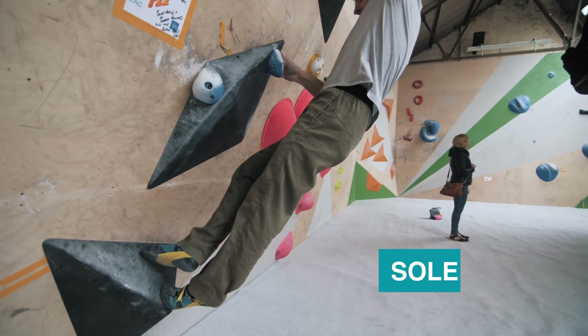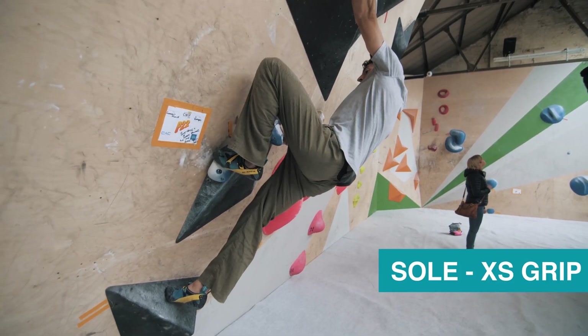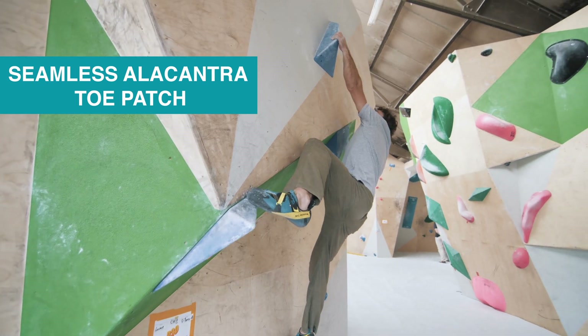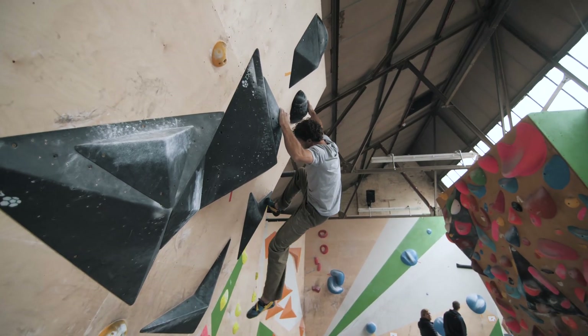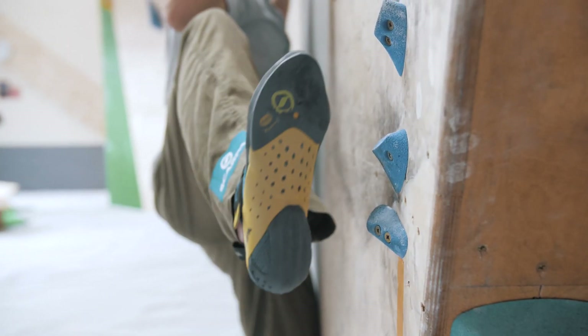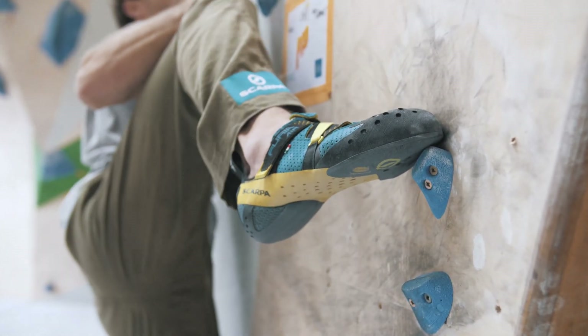Hines has decided to design some really specialist shoes over the years and this is probably a great example of it. It's a highly flexible shoe, really elasticated upper, great performance for fit and great for using your foot, much like a hand.